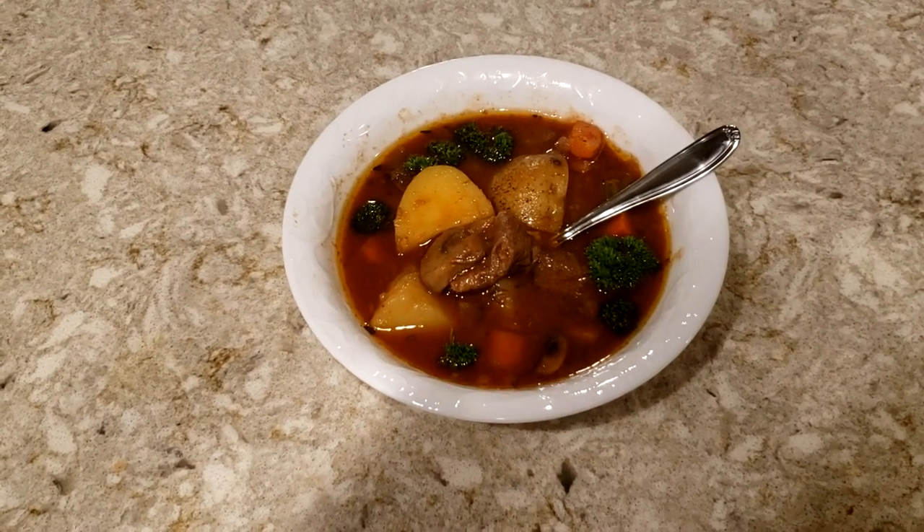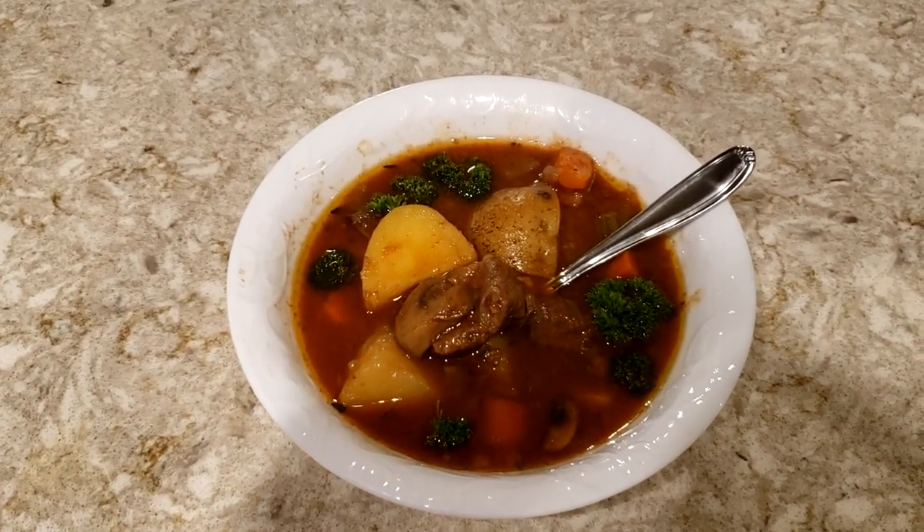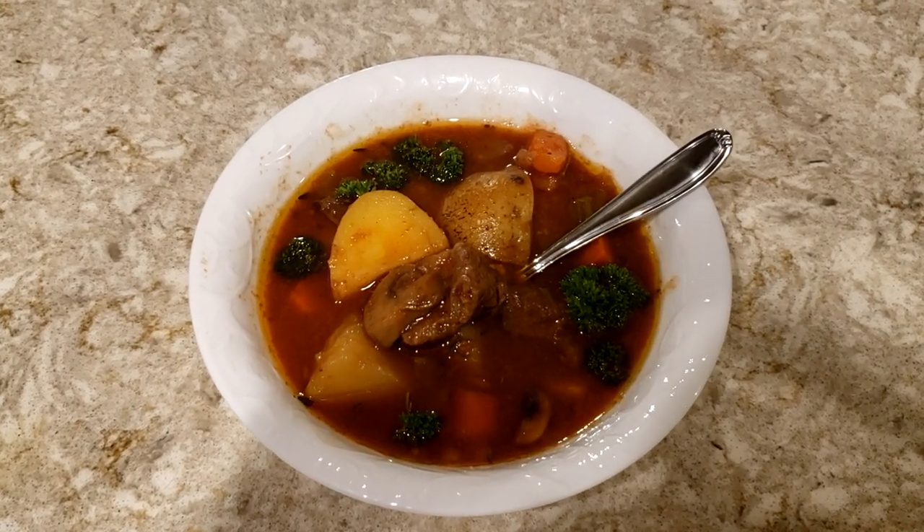After about an hour, the stew finished and this is our final product. I took it out of the oven and added some fresh parsley to it. I let it set for a bit so it would thicken up, and it tasted really great. I hope you guys enjoy — let me know what you think.